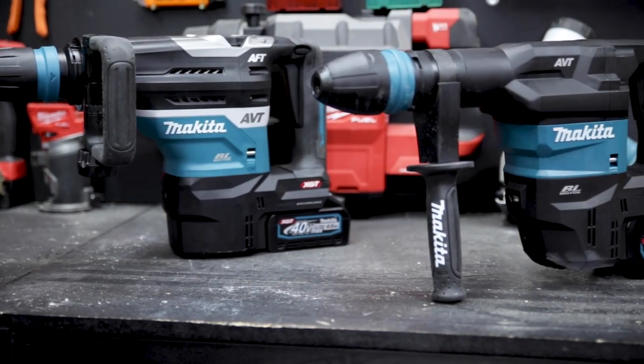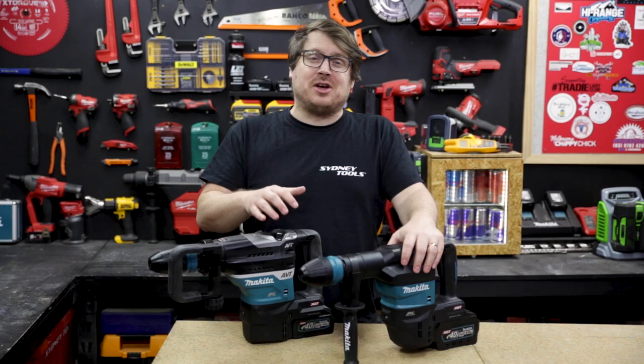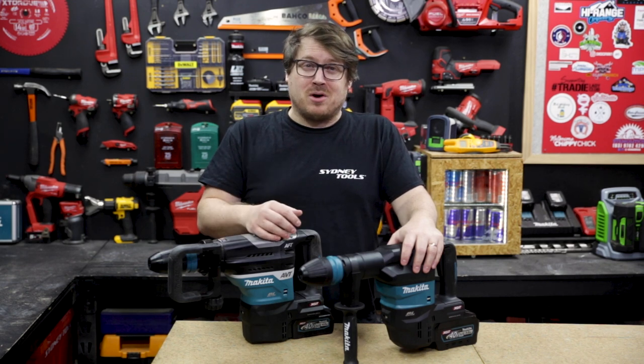That's about where the differences end. Both tools feature AVT — anti-vibration technology — which uses a counterbalance internally to minimise vibration for the user, giving you a safer, more comfortable experience.